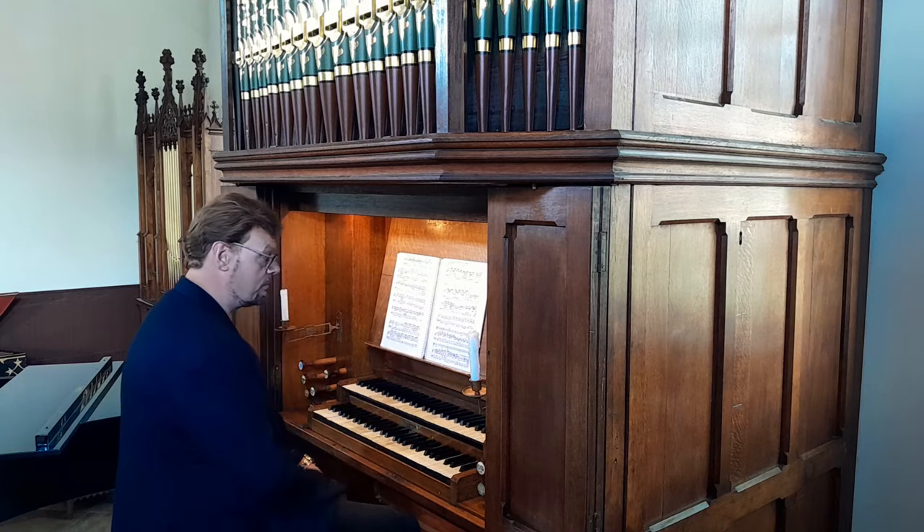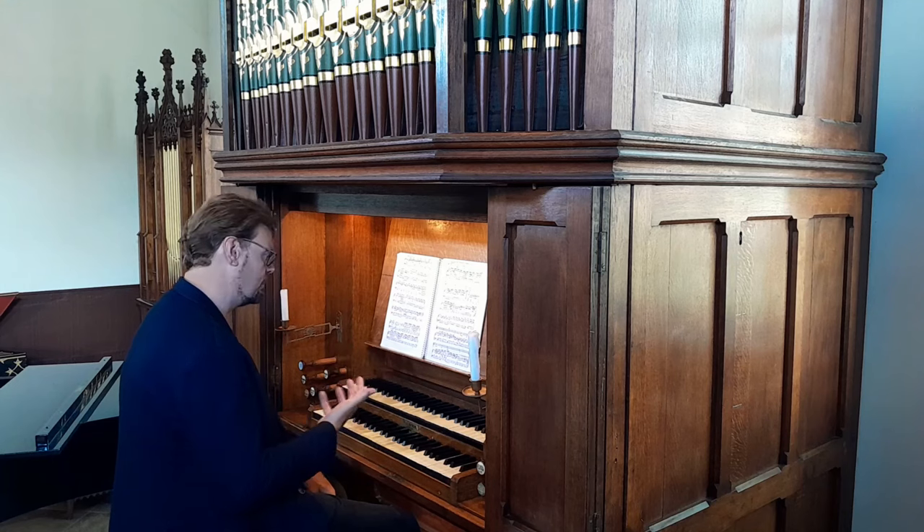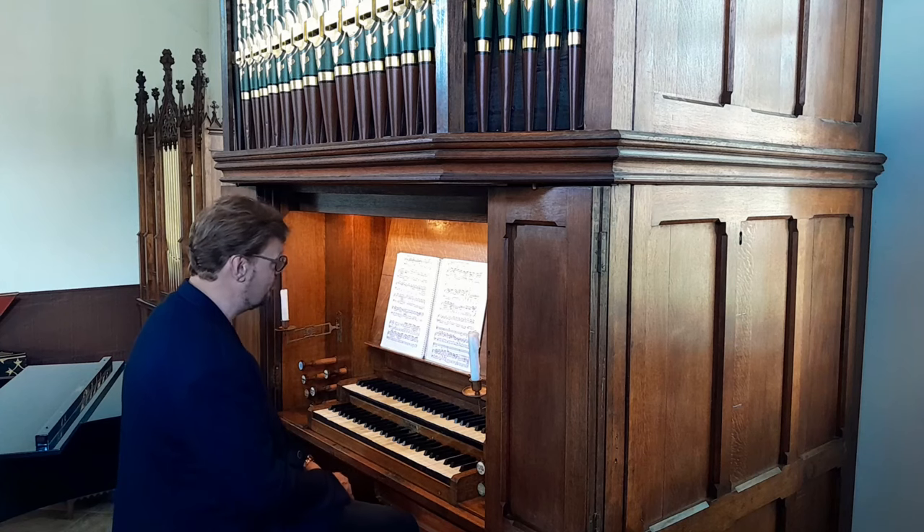The first thing is you need to have knowledge — knowledge of the piece, how is it constructed. All the practical theoretical knowledge about the key, how do you get from one key to another, how is the voicing of the piece, how is the orchestration of the piece, things like that.